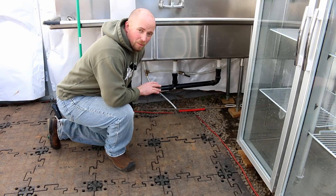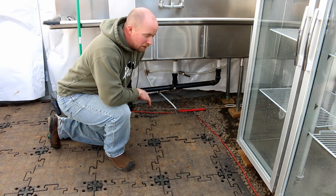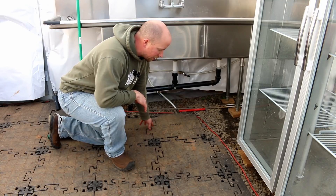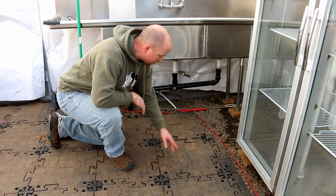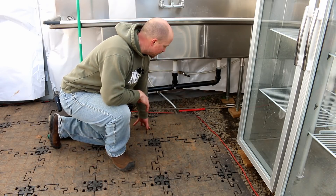I'm by no means a flooring expert and I'm not even going to pretend like I am in this video, but I really do like this floor. This floor is from a company called Nuna Innovations, and the product they distribute is called Portafloor Max.